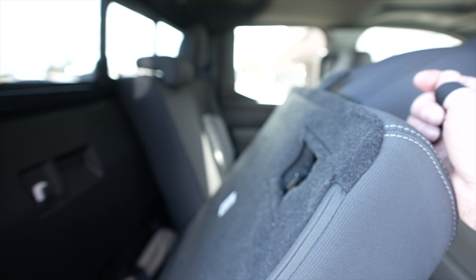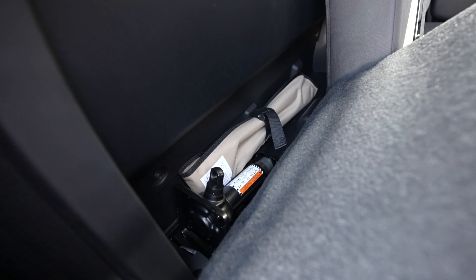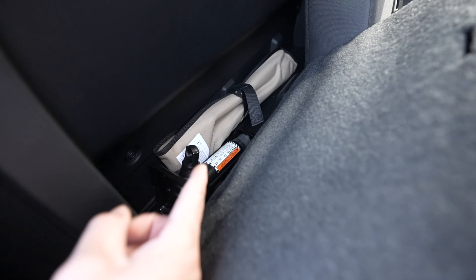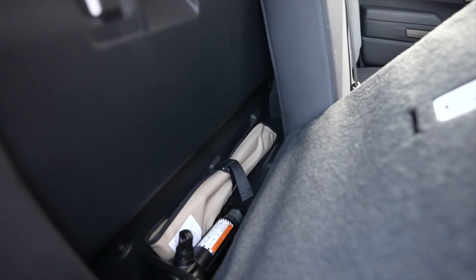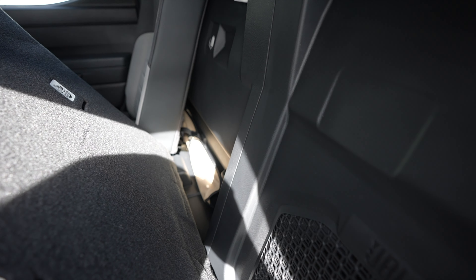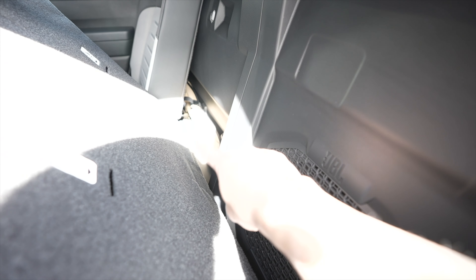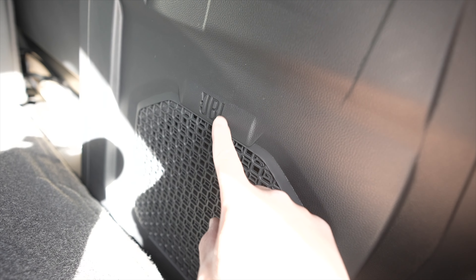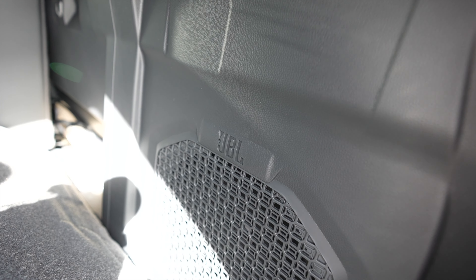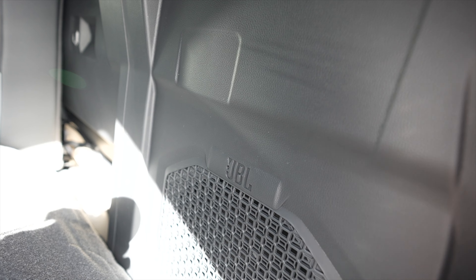Back here on the passenger side you have all your spare tire stuff — bottle jack, spare tire tools, and a little bit of storage if you wanted to throw straps or bungees back there. On this side, because we have the JBL package, we have the JBL subwoofer instead of that continuing storage area. In my opinion it's worth it — having this is very nice and it hits pretty good. I'm surprised how well it sounds.